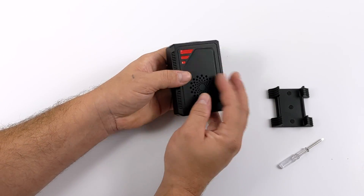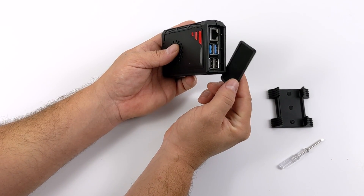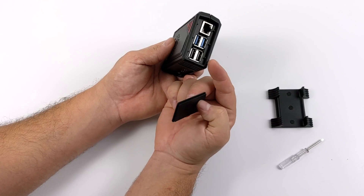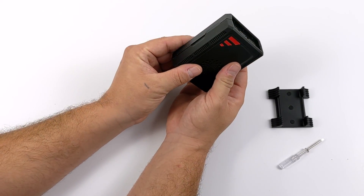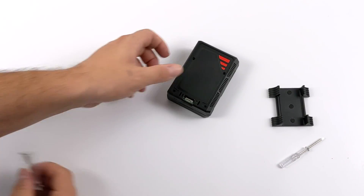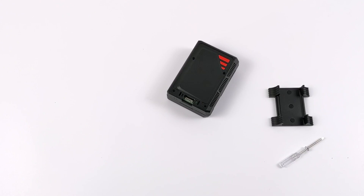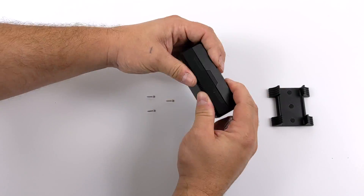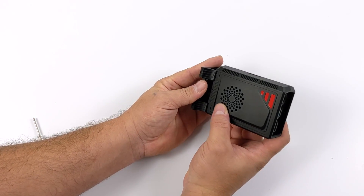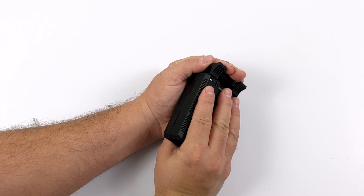Once I get the snap together, we can take a look at the front here. You can see we do have access to our USB and Ethernet, but it does come with a plate — you could cover this up, but unfortunately it's going to block off our Ethernet and USB. I've got everything together. Last thing I need to do is put the four screws in the case itself, and then we can snap that vertical stand right on the bottom. It looks like everything lined up perfectly.